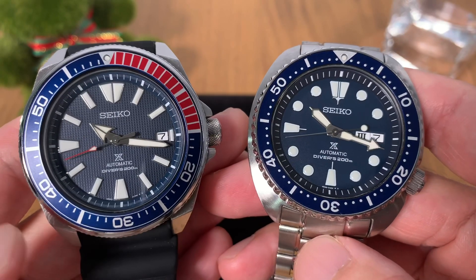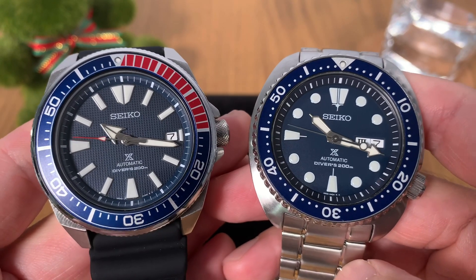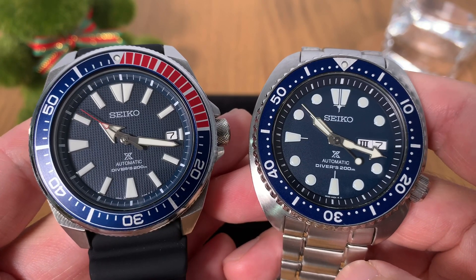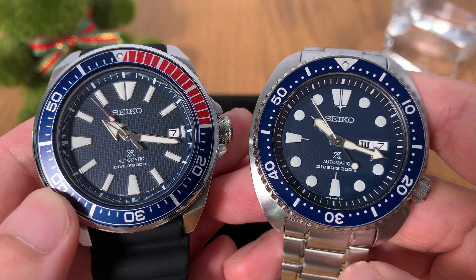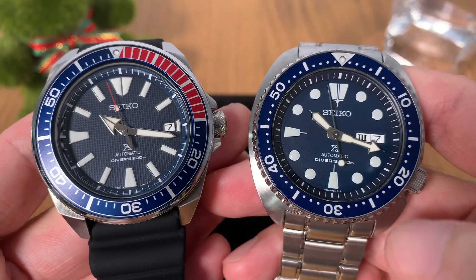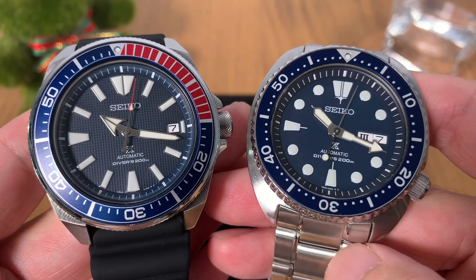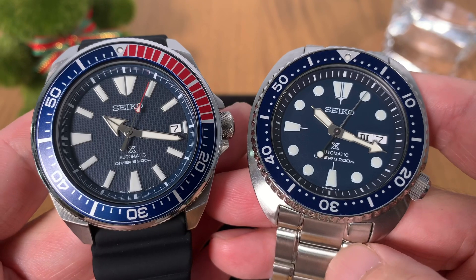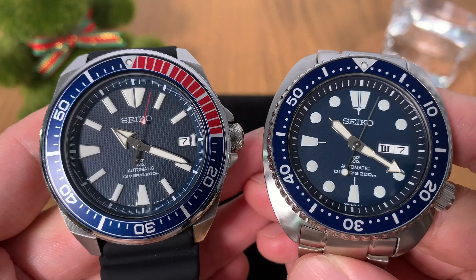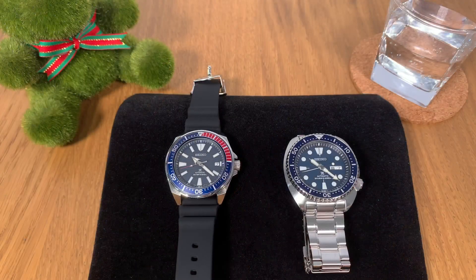In terms of price points, they are also very similar. Both watches can be bought online from dealers — I got the Samurai with the rubber strap for just under 300 Singapore dollars, and the Turtle with the bracelet for just slightly over 300 Singapore dollars. Both are just great value watches. Note that these affordable prices only apply to the more standard production models.